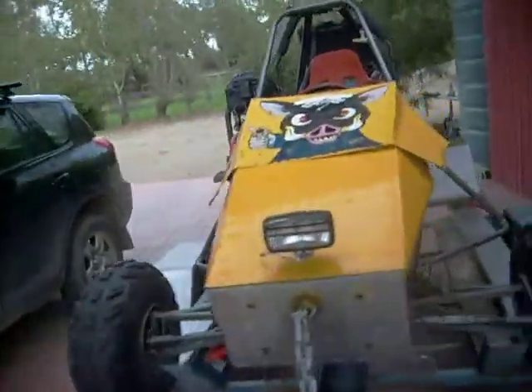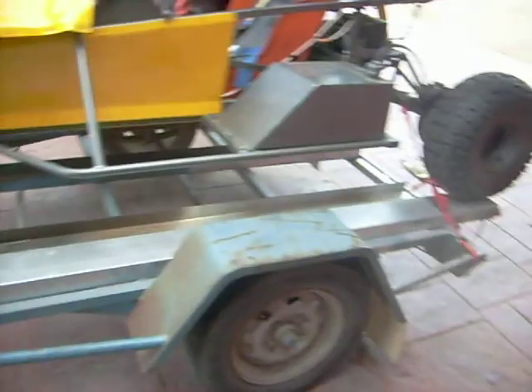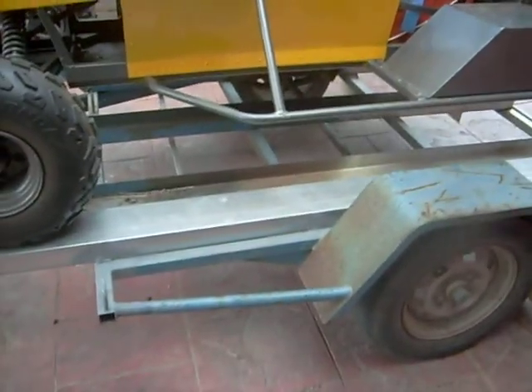I haven't made any videos since this June Buggy project, which has been going really well — currently for sale if anyone's interested. Five grand with this trailer; I'll clean that trailer up for you, no problem. Got plenty of paint, I'll do a nice silver gold finish on it.